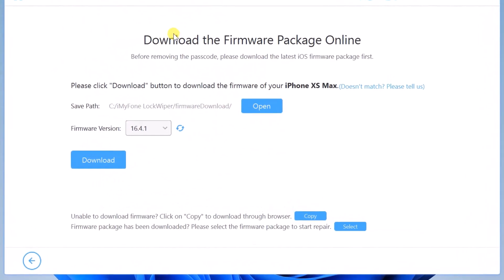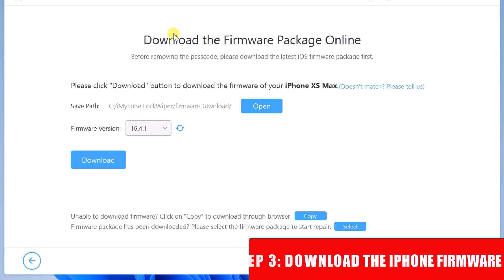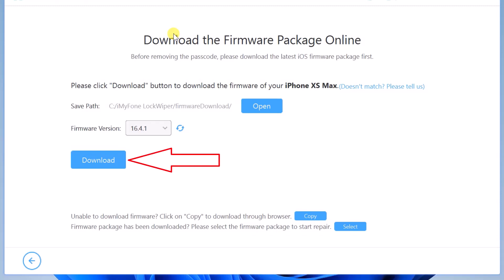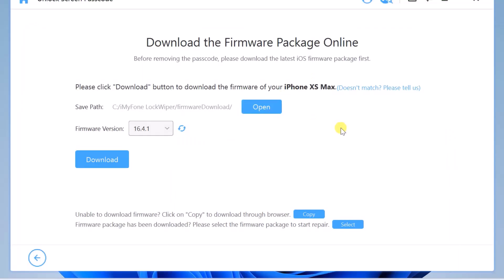On this page you need to download the firmware package for the XS Max to unlock the iPhone. There are basically two ways to download the firmware: you can either download directly from this page or from your browser. To download from this page, just click Download. To download from your web browser, click Copy. When the download is done, choose Select to import the firmware.